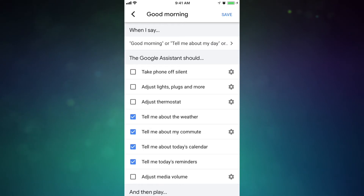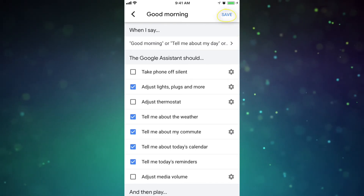Back in the Good Morning screen, you can see a checklist of all the things you'd like your Google Assistant to do upon hearing your command. Just select the ones you'd like, hit save, and voila!